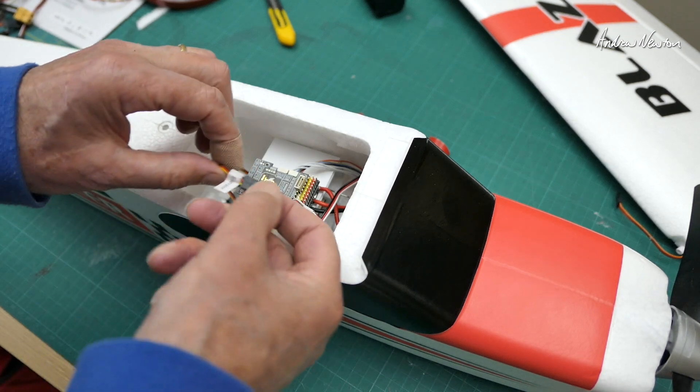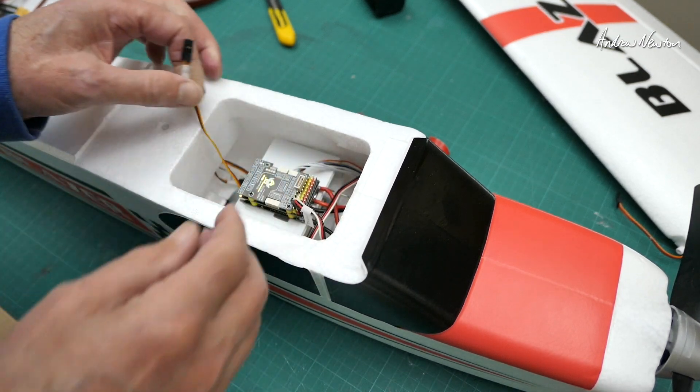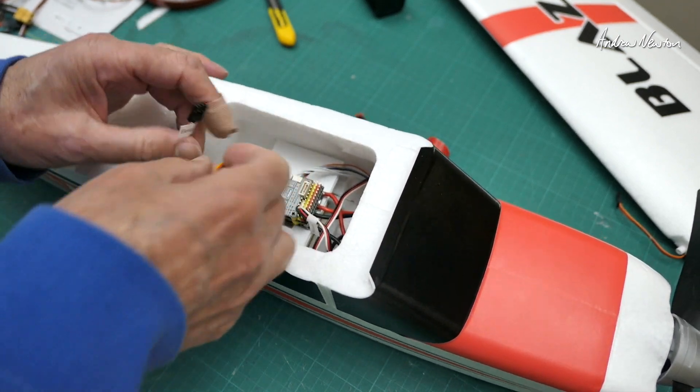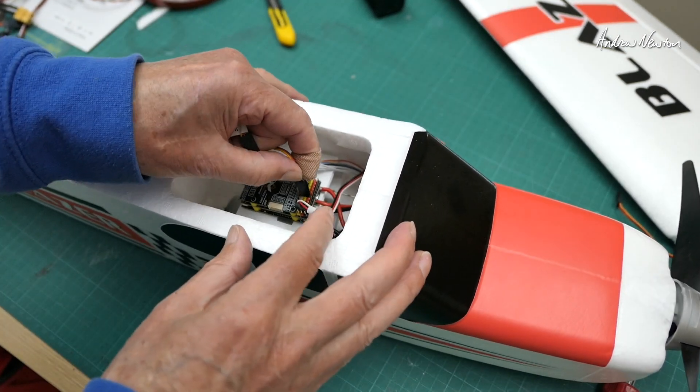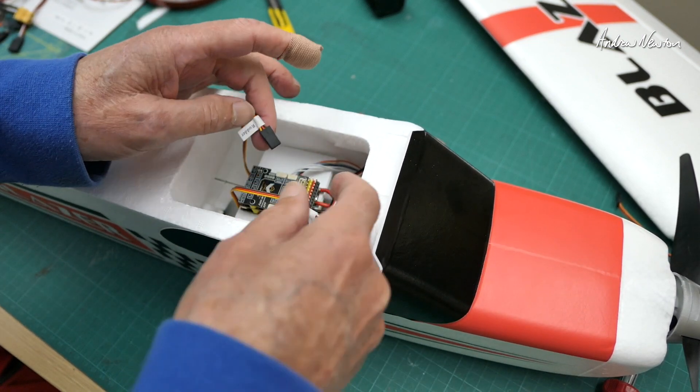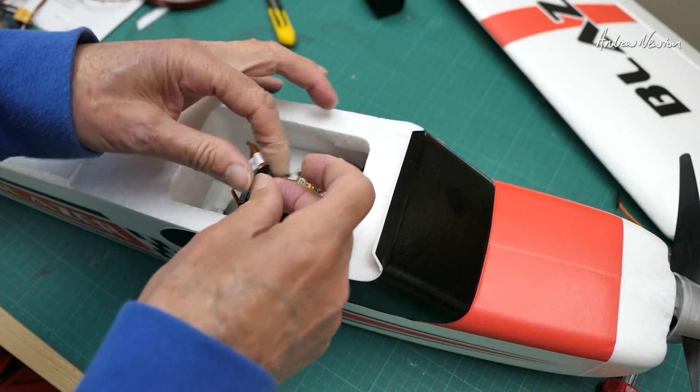Then we have rudder and elevator - luckily these are all labeled, thank you very much Top RC. Elevator goes into S3, ailerons will go into S4 and S5, and rudder goes into S6.